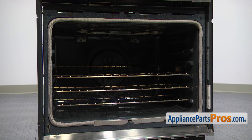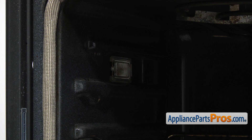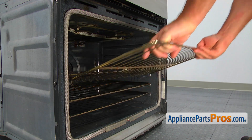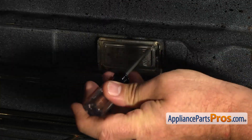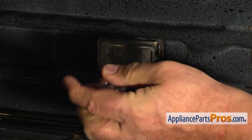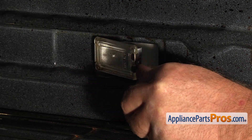There are two cavity lights in this oven, one on each side wall. Next, lift up and remove the oven rack. Using the Phillips screwdriver, remove the small mounting screw at the end of the glass lens and take the light assembly out.